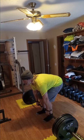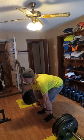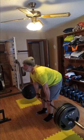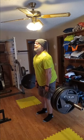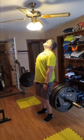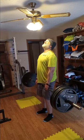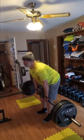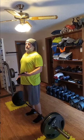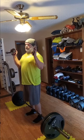405, set number three — using straps. Working our way back down, we're at 315. Gonna use my glove.